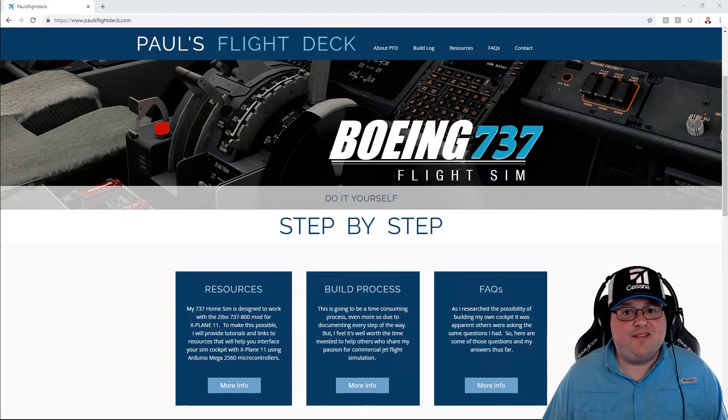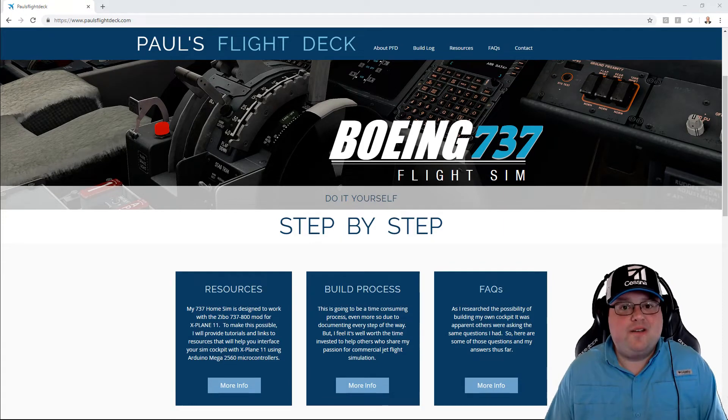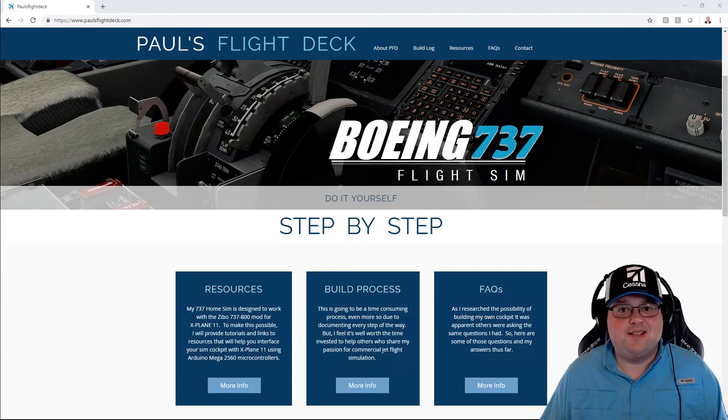One of the biggest challenges I've had is going all over the internet, pulling bits and pieces of information, putting it together, and sorting through it so I can get one functioning part of my cockpit going. Take a navigational radio for instance. I looked everywhere trying to find just a step-by-step guide so I can go from A to B with a finished product, and it just wasn't out there, at least not from what I read.